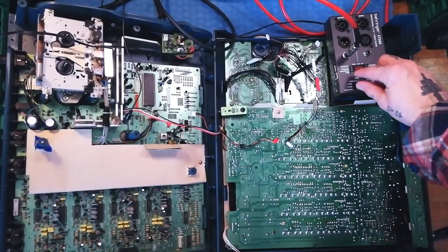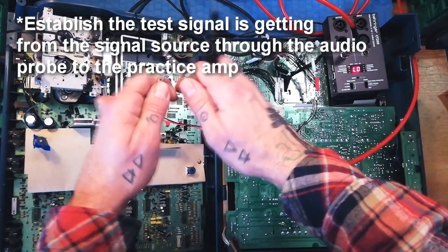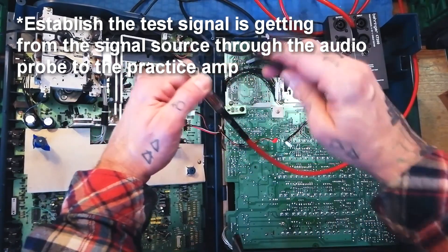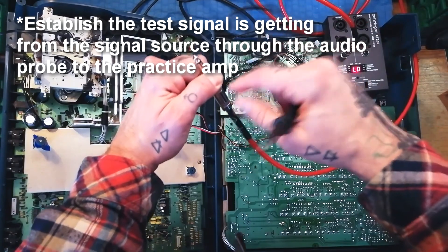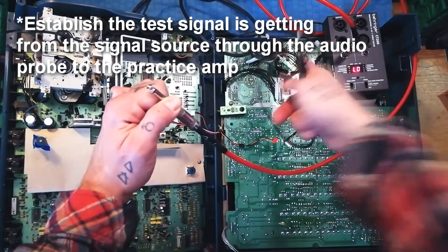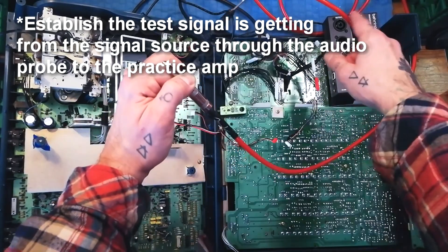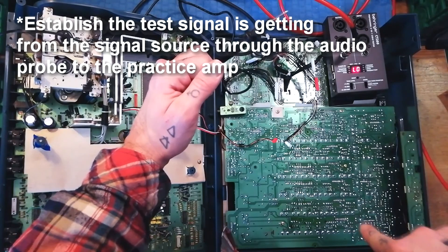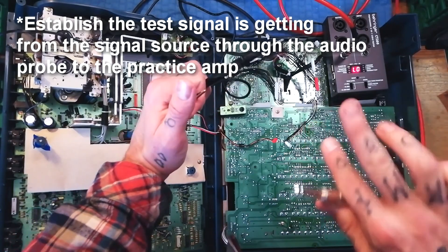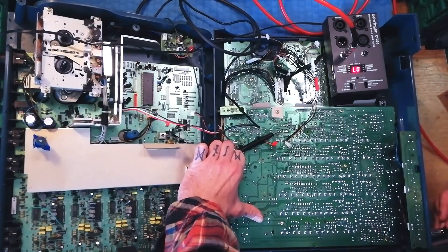Let's do this. I'll turn on the signal tester. To make sure it's working, I would touch this to the negative sleeve and that to the positive sleeve — you can hear the loud test signal. I'm just doing this because sometimes there's a problem with the cable between the audio tester and the practice amp, so you want to check those variables are okay before you start pulling your hair out about the circuit you're working on.